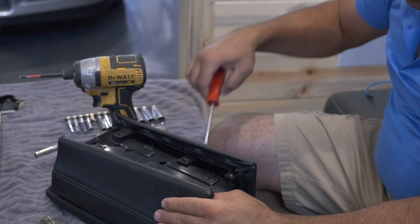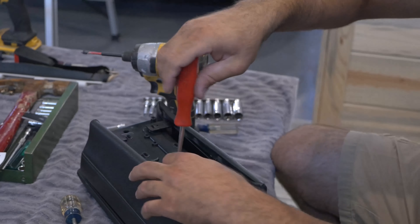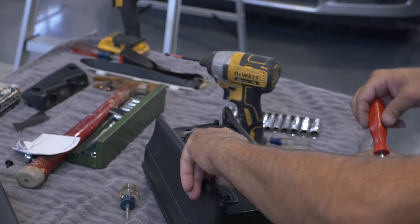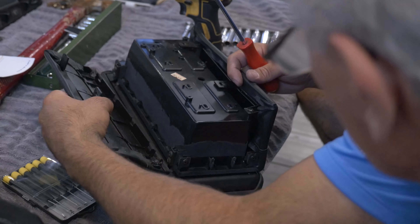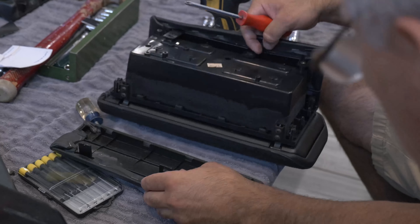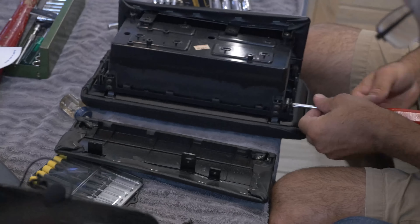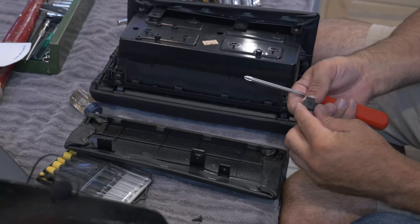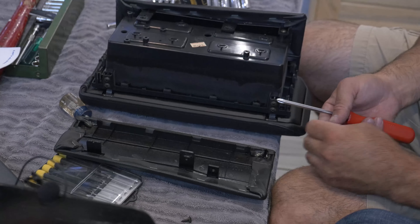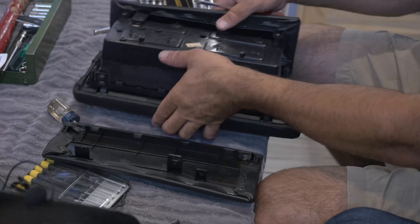You gotta take this apart. Take it off and weld it together at work. I don't know. They might have to buy a new box. Look at that. You just gotta do your welding job. You gotta do your welding. That's broken. You gotta do your welding. I might have to glue this thing.